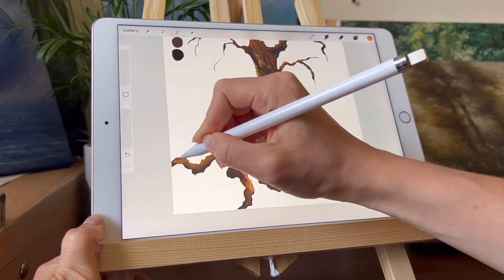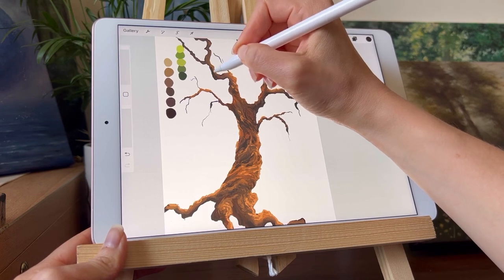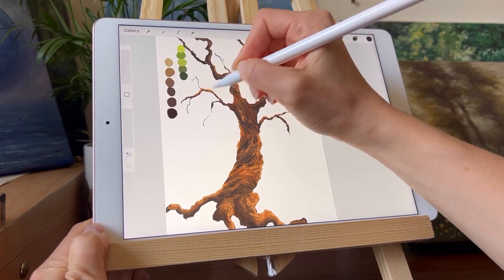Now that I've added light, I'm going to add more shade, especially to the branches, to make sure they aren't looking too flat. I'm still using the 6B pencil and I'm also going to draw some extra branches to give the tree more life.